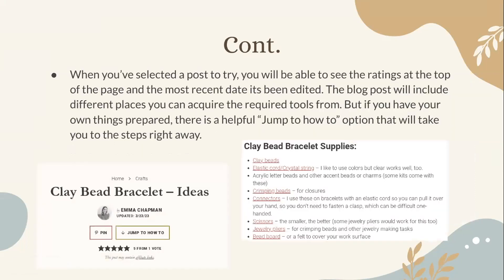When you've selected a post to try, you will be able to see the ratings at the top of the page and the most recent date it was edited. The blog post will include different places you can acquire the required tools. If you have your own things prepared, there's a helpful 'jump to how-to' option that takes you straight to the steps. For the post shown, it had a five-star rating from one vote. If you have your art tools ready, you click that button and it takes you straight to the directions, which list everything you'll need.